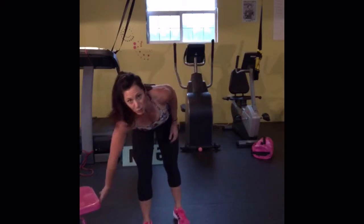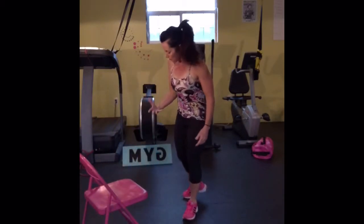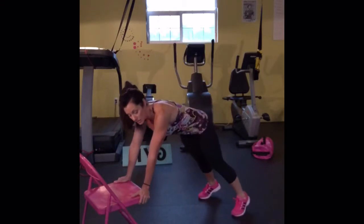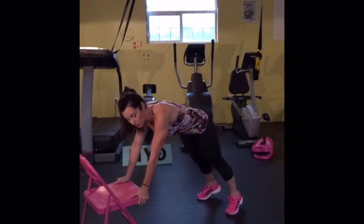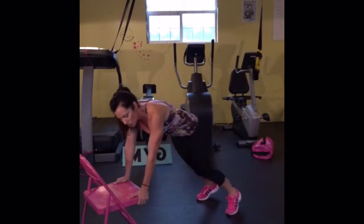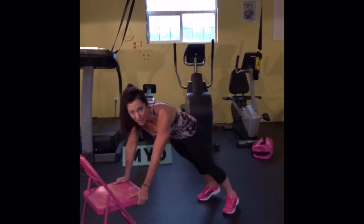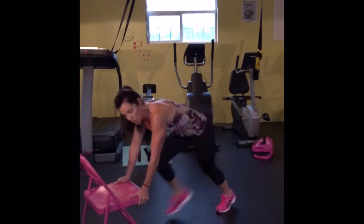Exercise number two we're going to modify is the mountain climber. So again, grab a chair, a couch, a bench, a step — whatever it takes. This is level one, the very beginning level. This is especially if you haven't done interval training before — try this first. Do one round like this, use it as your warm-up round and see how your body responds. If you want to take it up a notch, you're going to go here.